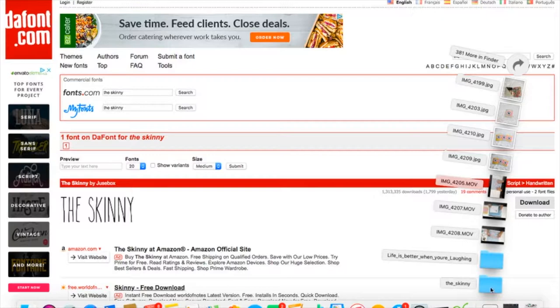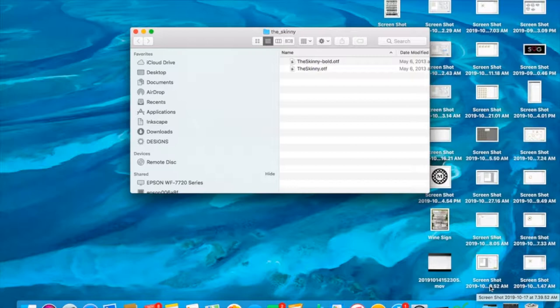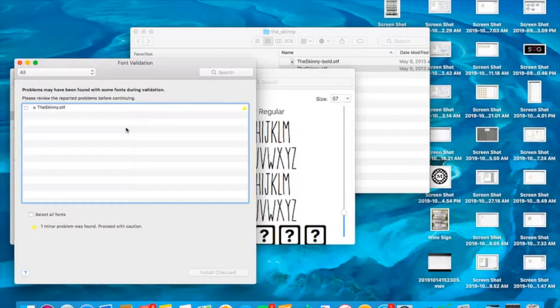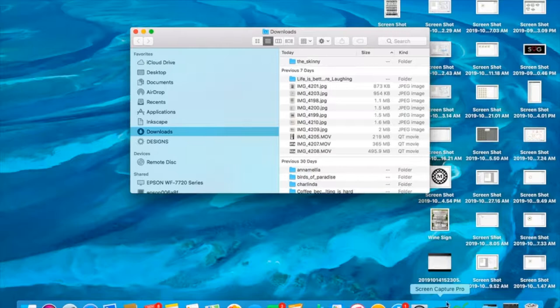With my Mac Airbook, I have Downloads, and I'm going to bring up The Skinny because that's the last thing I brought up. If you're working on a Windows computer, you just go to your Downloads folder. What we want to install is the OTF. There is a Skinny Bold and just the Skinny — I'm going to install just the Skinny. Double-click on the font, it comes up and gives you options. I'm going to hit Install. You guys may see a minor problem since I already have this font installed, but you would just get the font installed. Then close out of these windows.